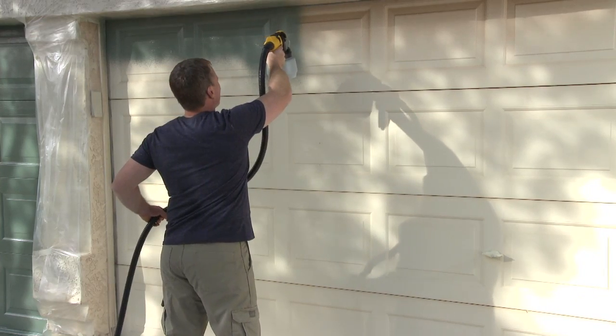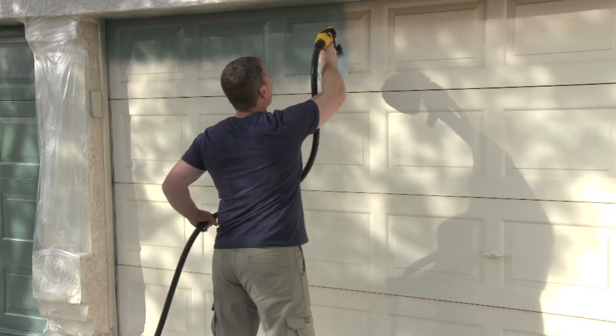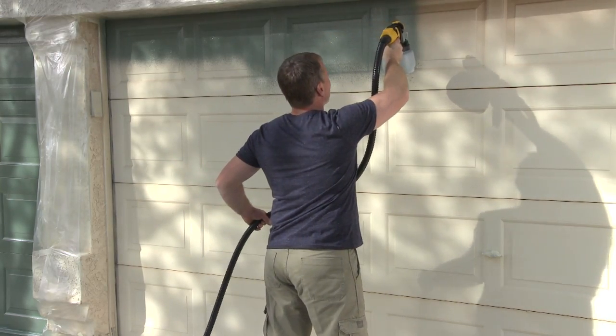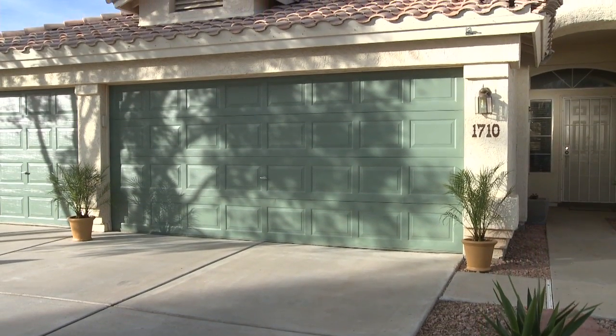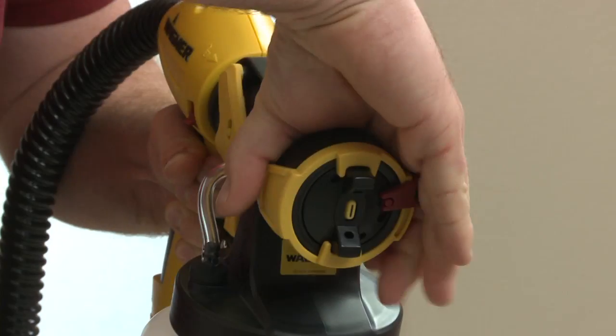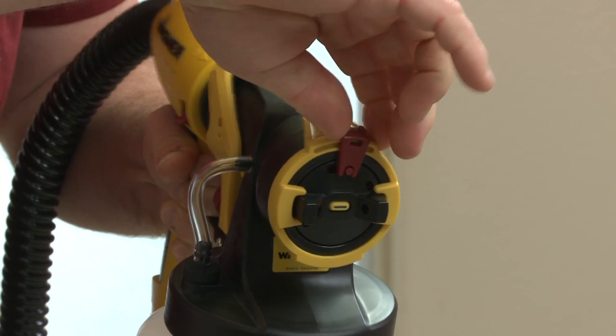The Flexio 690's exclusive iSpray nozzle has the ability to spray any residential coating, even thin latex. It's great for broad surfaces and fast coverage, and you can easily adjust the flow rate and the spray pattern.